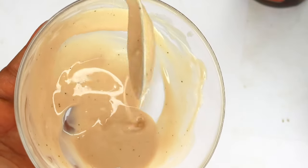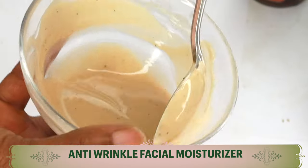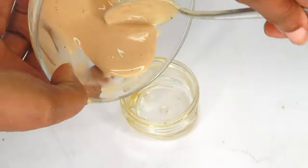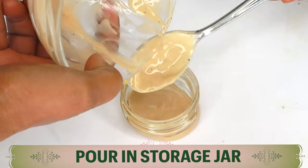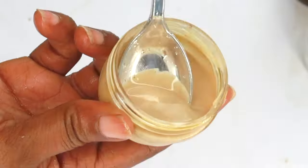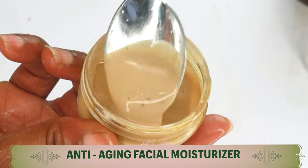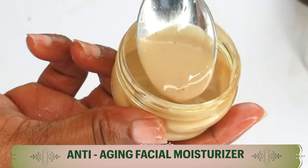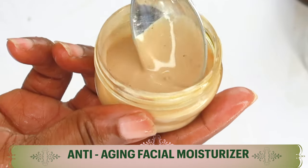To store this, I like to store it in a small container — if you have a bottle with a pump, that is even better. Pour it into your storage jar. You can store this on your countertop for about seven days, but if you want a longer shelf life, store it in your refrigerator, where it can last up to about three weeks.